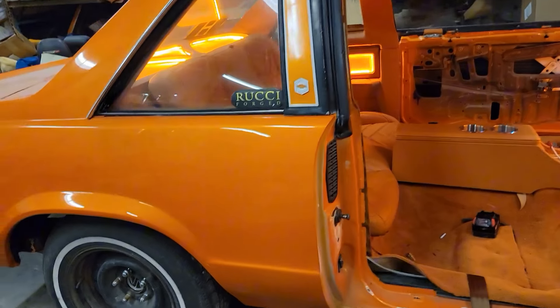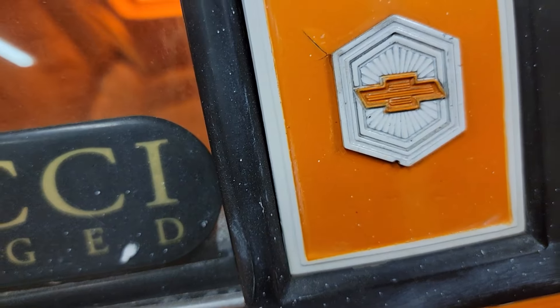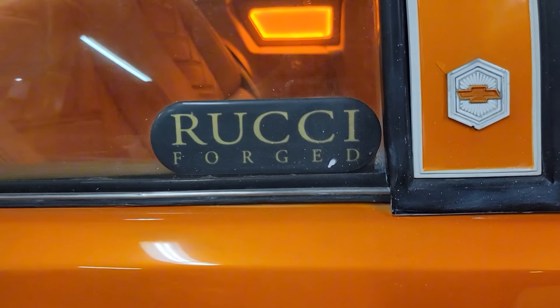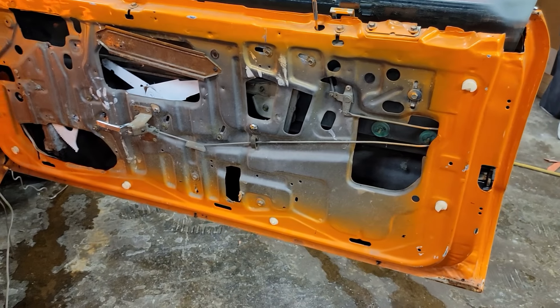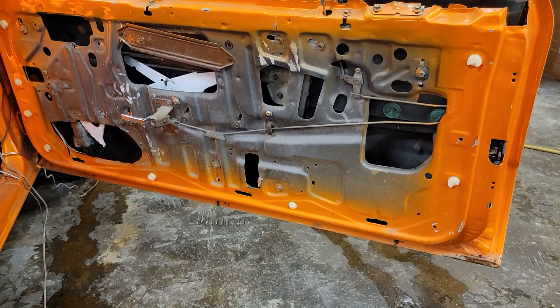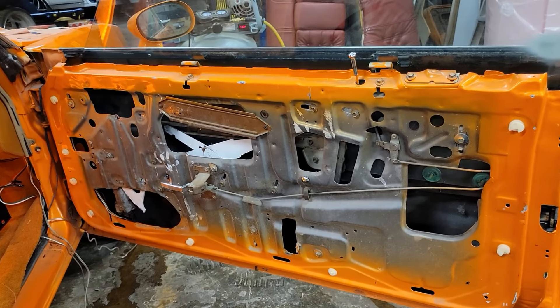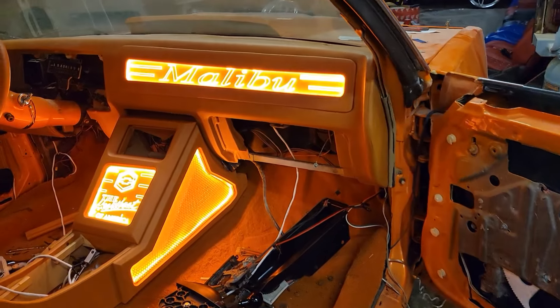I believe it's a Landau. Look at this thing right here — beautiful. I'm pretty sure there's some brooch going on it. We're already working on the door panels right now, and that's the whole thing I was trying to share with you guys. I'm doing a whole new door panel. We already wrapped the dash.